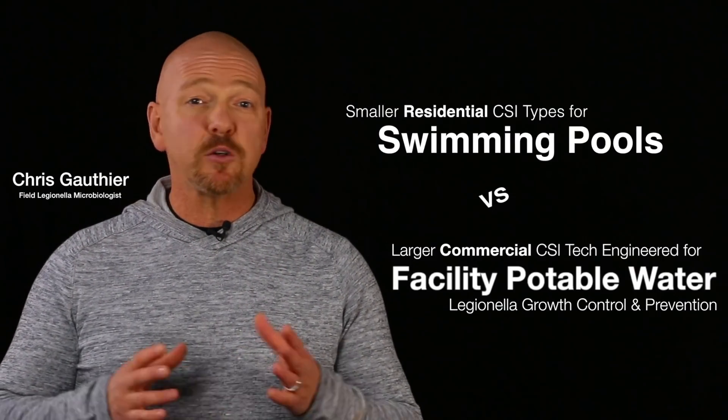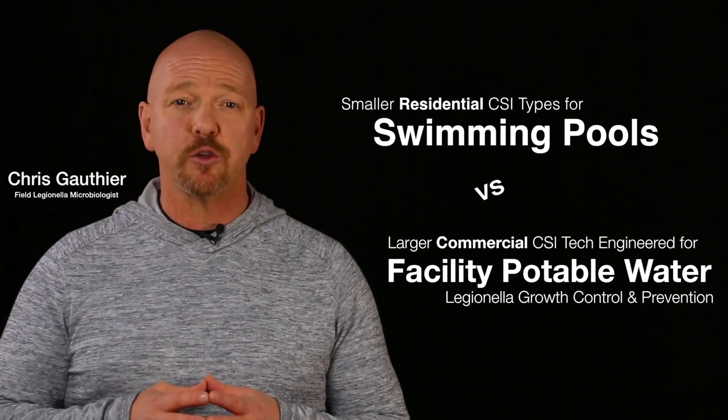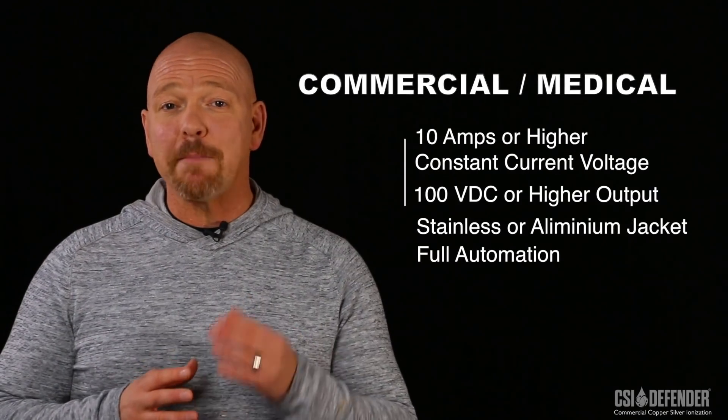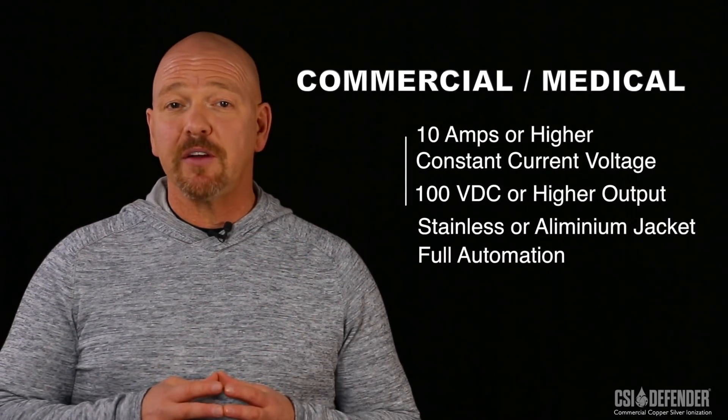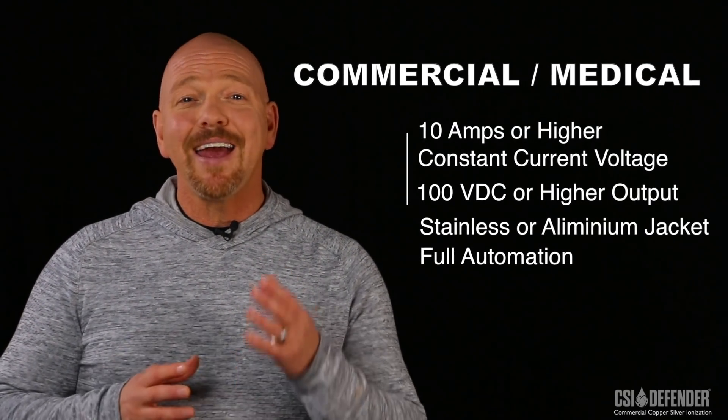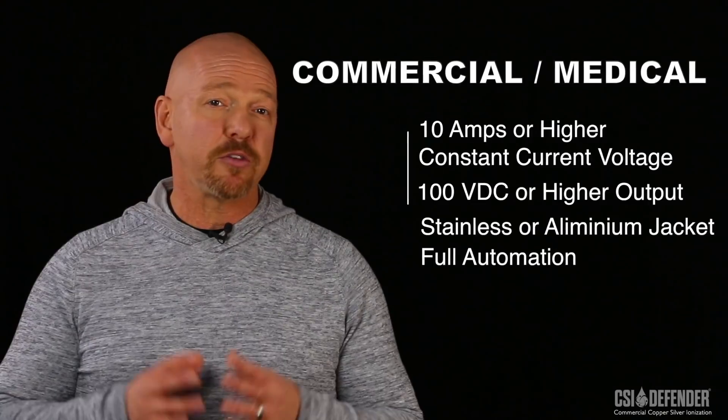In this video we'll be looking at key engineering differences between smaller swimming pool type versus commercial size copper silver ionization water treatment technologies. Not all of these CSI units are created equal. Most CSI units are engineered for swimming pool or static bodies of water such as fountains, with the intent of algae or some bacterial control. On the other hand, commercial and medical CSI units include special engineering features specific to Legionella growth control or prevention in larger facility potable water distribution networks.